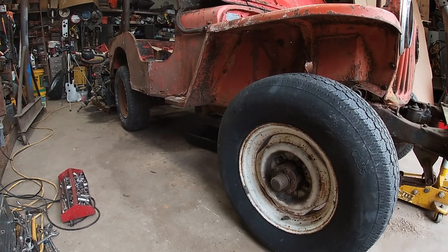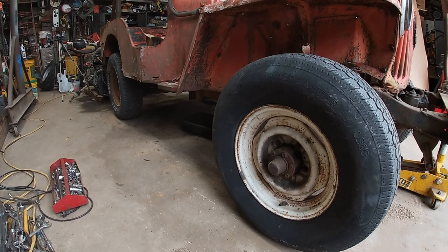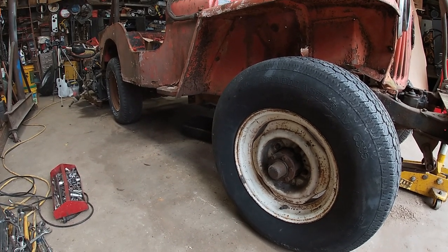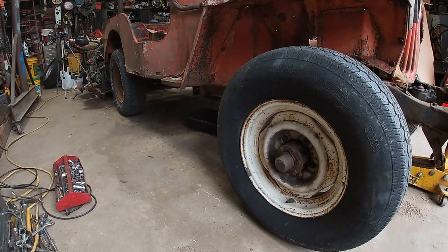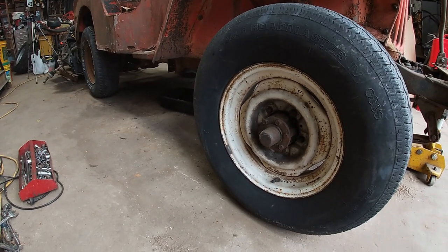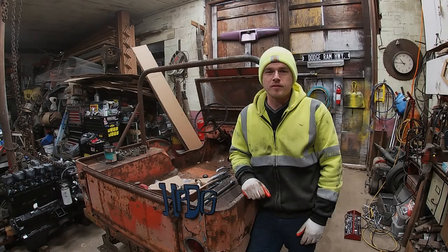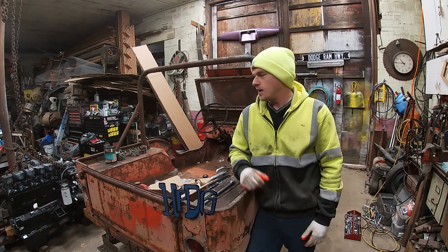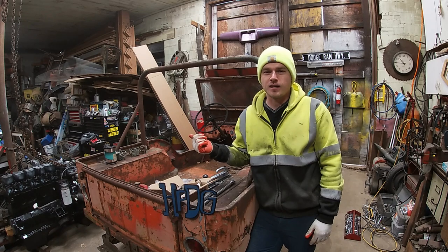You other truck guys out there watching this will know the importance of having a good set of rollers for going and picking up other projects. What I mean by rollers is wheels and tires that hold air — they may not have tread on them, they may have cords showing — but as long as they hold air so you can switch them out and roll a project up on the back of your trailer or rollback. These wheels are five on five and a half, so they will fit that International Scout whenever I go to mess around with it. One important thing: if you're working on one of these older Willys Jeeps, the driver's side lug studs are left-handed thread, so think backwards when you're trying to take the wheel off or all you'll be doing is tightening the lugs down.